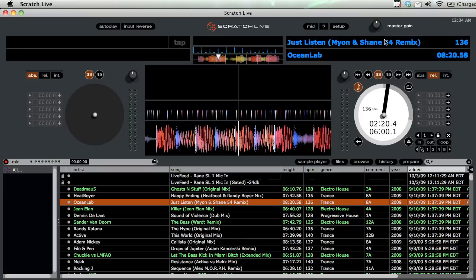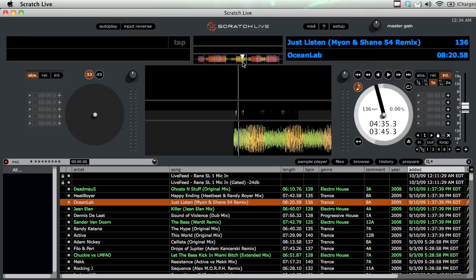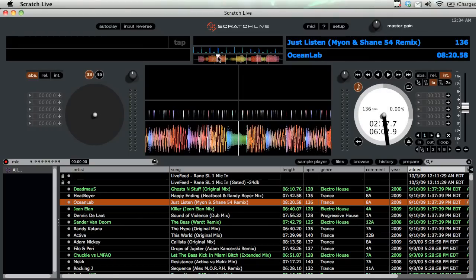There is also internal mode, which is the last mode. When you're in internal mode, the software has complete control, so you can do really anything Serato can handle — loops, cues, the censor button, and needle drop, meaning you can just pick any place in the track you want. It's all controlled internally in the software.